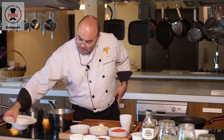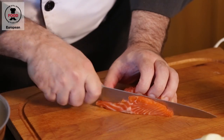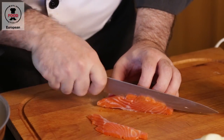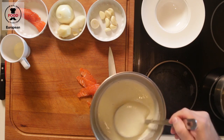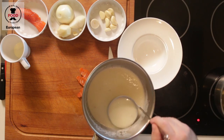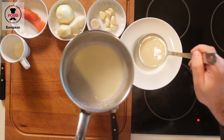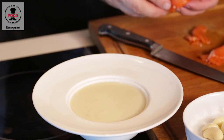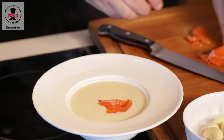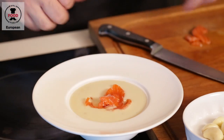So now we can prepare our salmon. We just want to cut a few very thin slices. And we can serve our soup. Our leek cream soup is ready to serve. Please enjoy.